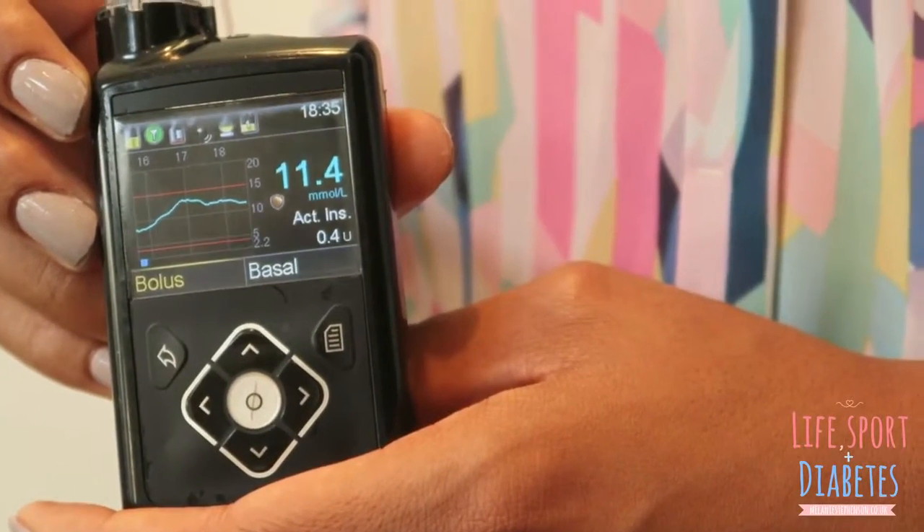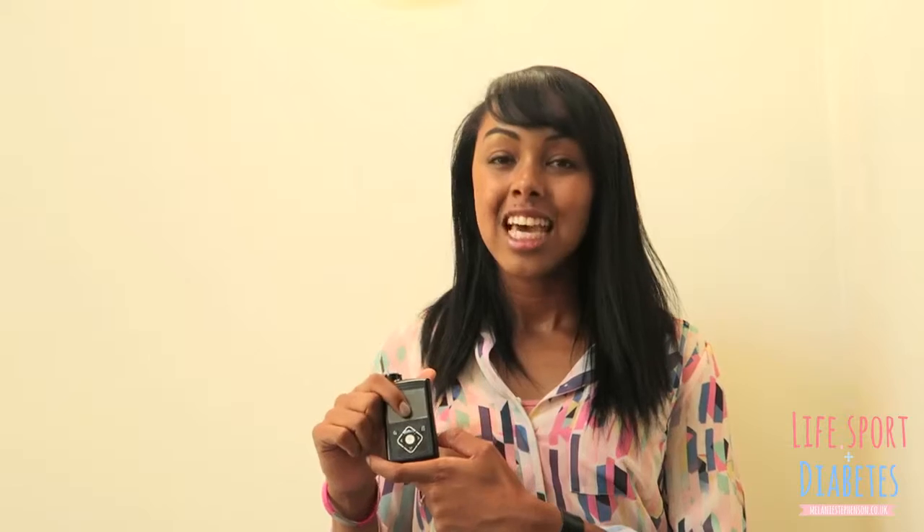This pump is the Medtronic MiniMed 640g. I've been trialling it for the last two weeks. I didn't want to do a blog straight away when I was getting to know the pump, because I wanted to understand it and for my body to get to know it before I could give a true reflection on what it's been like.